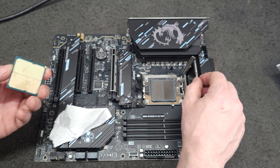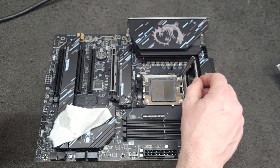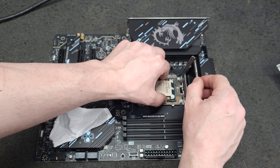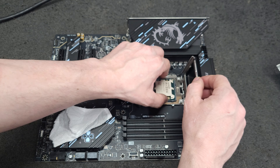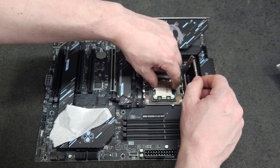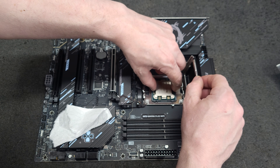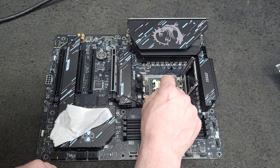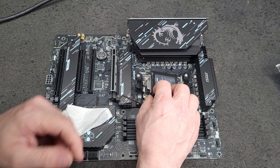I think this is going to go in. Just double check, make sure it's fully seated — that looks good.